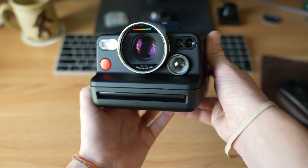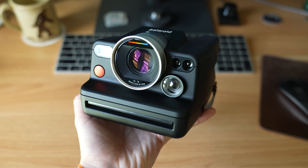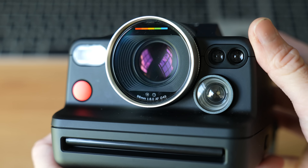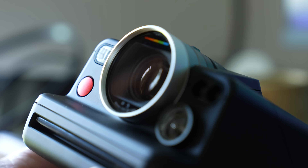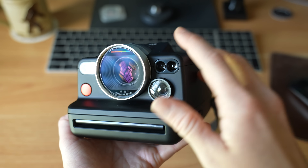The front of the i2 mostly looks like a classic Polaroid camera, but with a new, larger f8/f64 lens. The company claims that this is the sharpest lens it has ever made, with better autofocus using a LiDAR system.